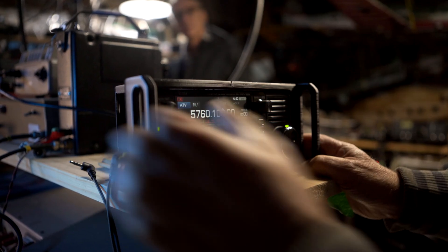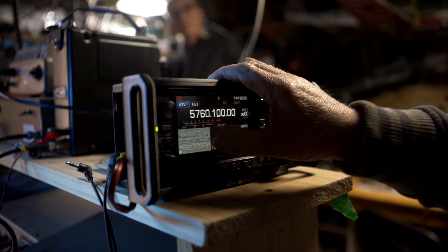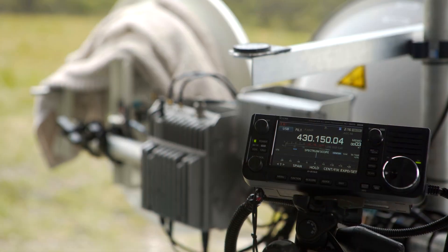Updating the firmware in any radio keeps it running at its best. This video will show you the steps involved to do this on your 905.